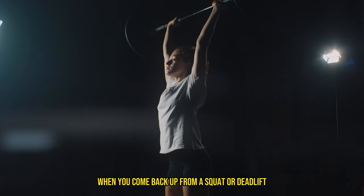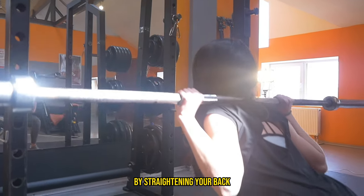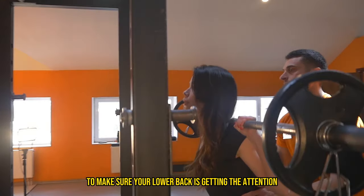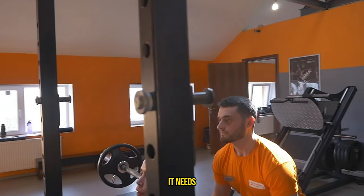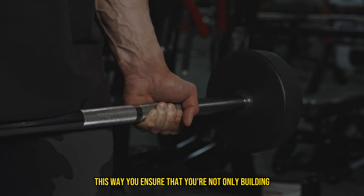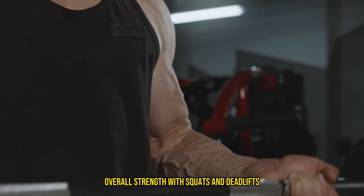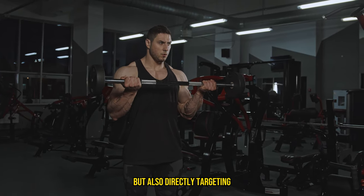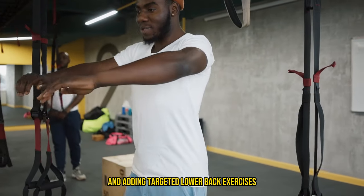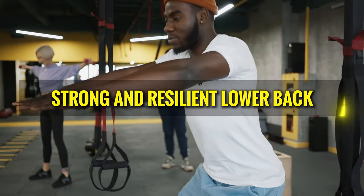So remember, when you come back up from a squat or deadlift, you should be focusing on your posture by straightening your back and flexing your hips and pelvis back into place before going on to another rep. To make sure your lower back is getting the attention it needs, you should incorporate a couple of specific lower back exercises into your routine. This way, you ensure that you're not only building overall strength with squats and deadlifts, but also directly targeting and strengthening your lower back muscles to build a well-rounded, strong, and resilient lower back.